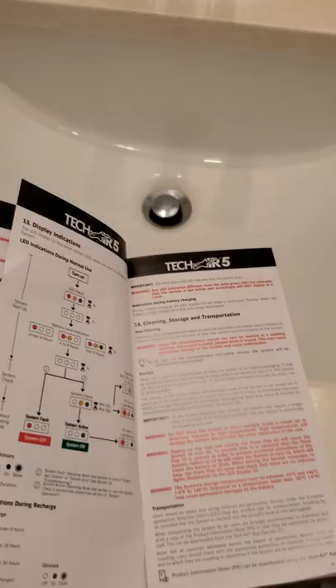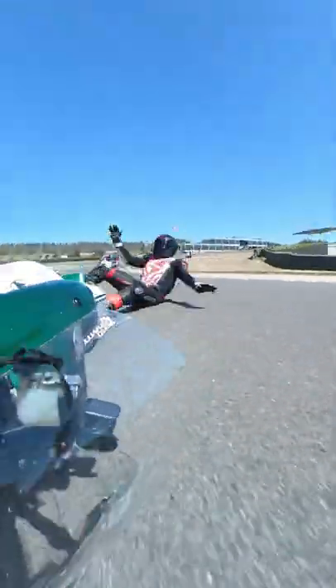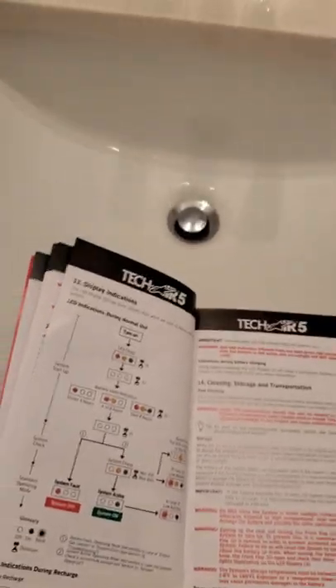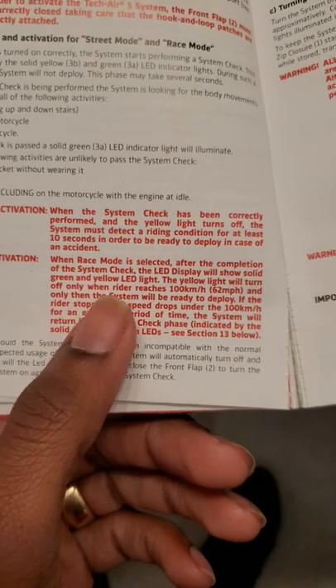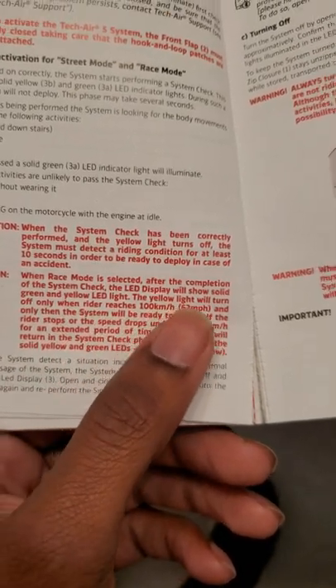I crashed at like 25 miles an hour and it deployed. I had to send it in to get repaired for nothing, because had I read the manual, I would have seen that the yellow light only turns off when the rider reaches 62 miles an hour. God damn.